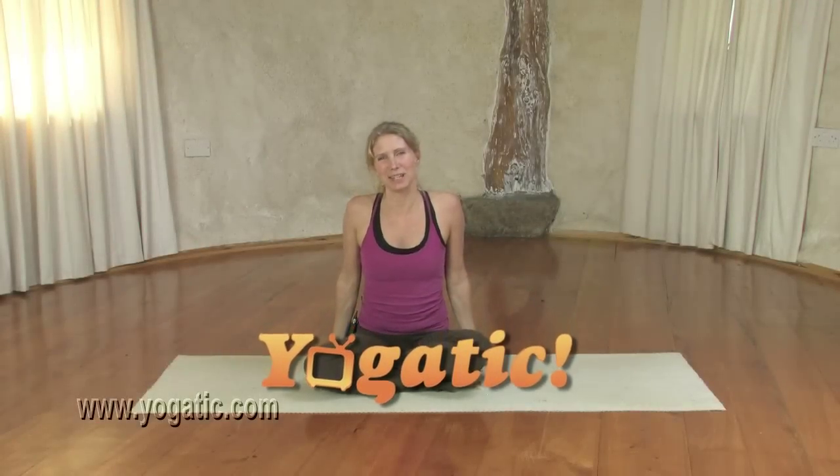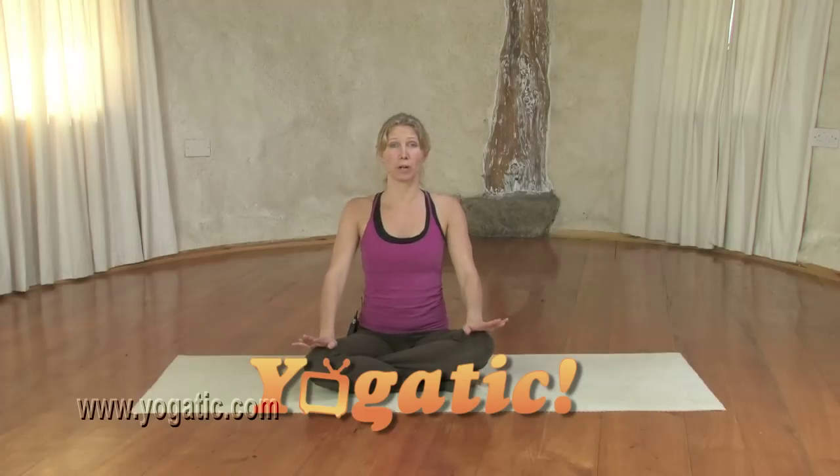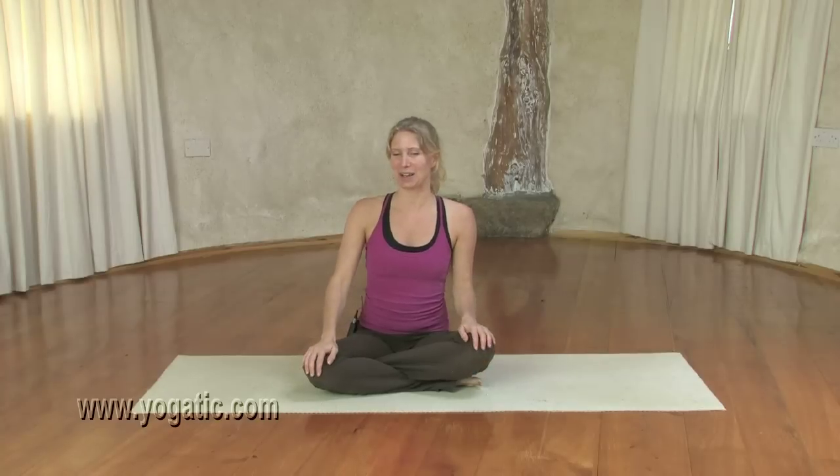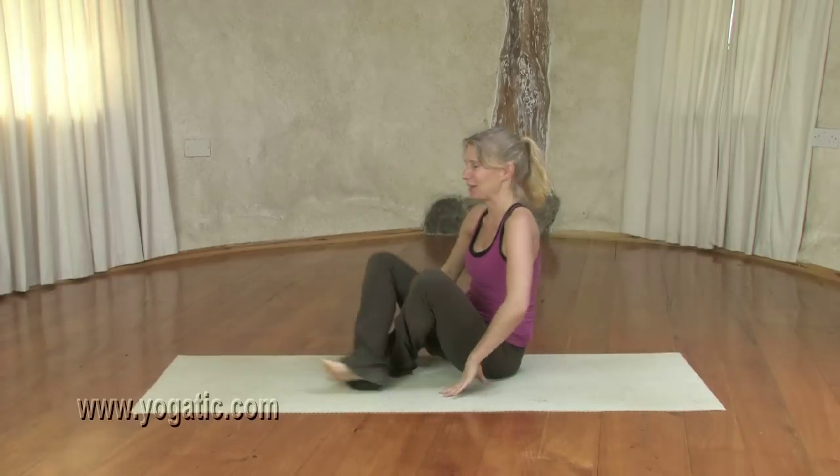Hi everyone. Welcome to Yogetic. My name is Esther. Today I'm going to take you through a morning wake-up yoga flow. This flow is inspired by Hannah, who after a good night's rest can do with a little waking up flow. Hannah is my student from Minnesota and she made it over to Ireland and I got to meet her, and I really loved that. So Hannah, this is for you, inspired by you.